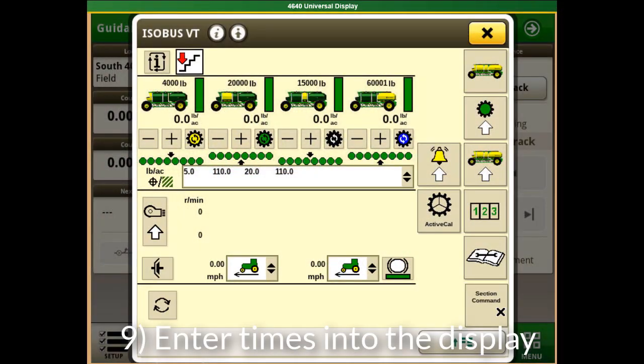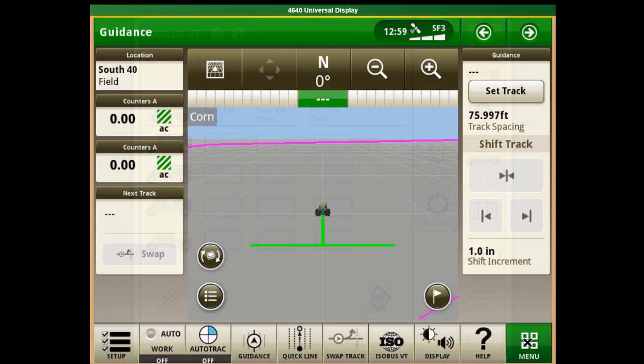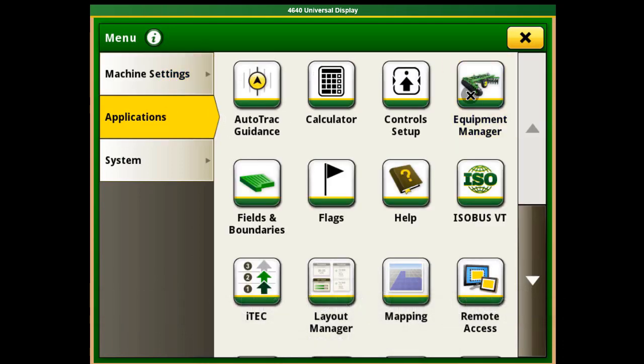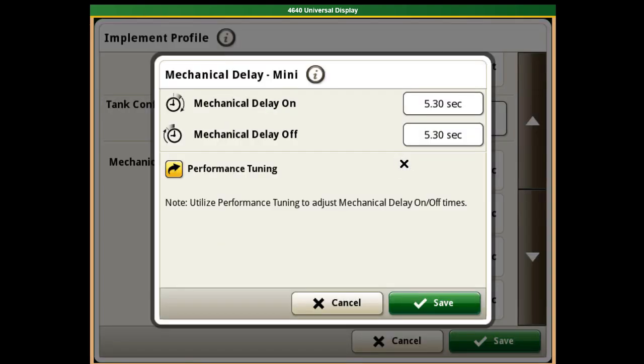Once all of the times have been documented, record the average on and off times on the display. Note that the outer on and outer off times should be similar in value for each individual tank. After entering the times in the air cart page, navigate to the cart implement profile page and enter the outer on and off times for the mechanical delays. Do not use the inner off times in this section.